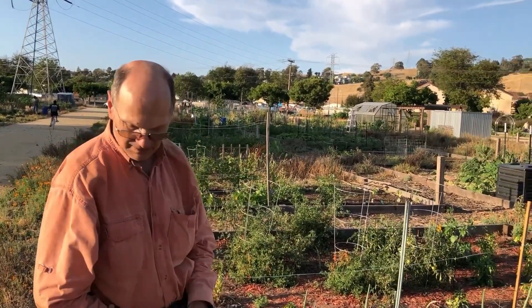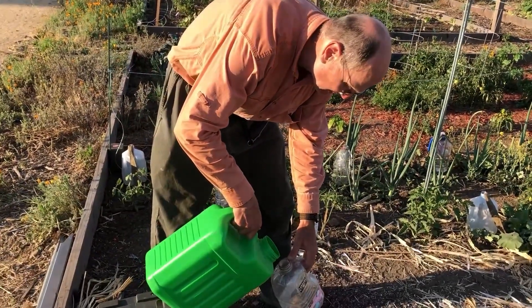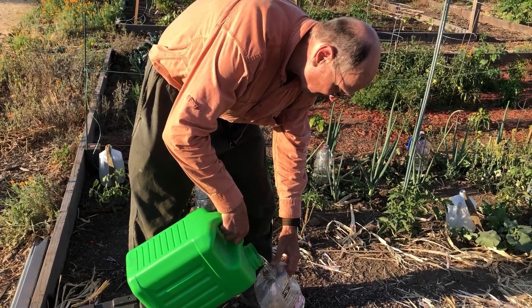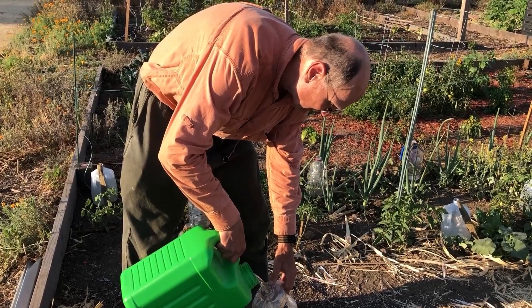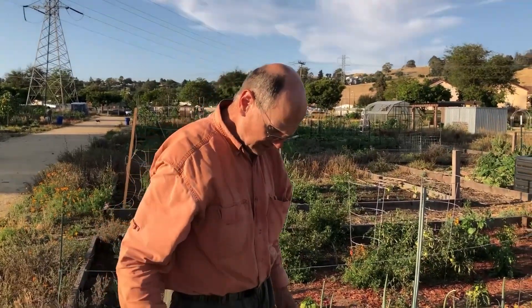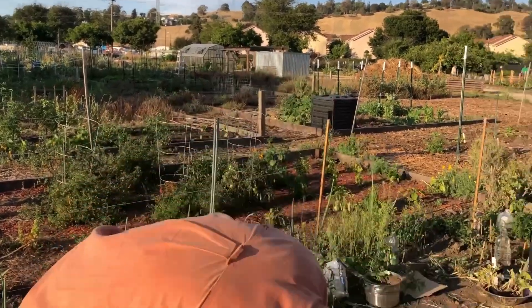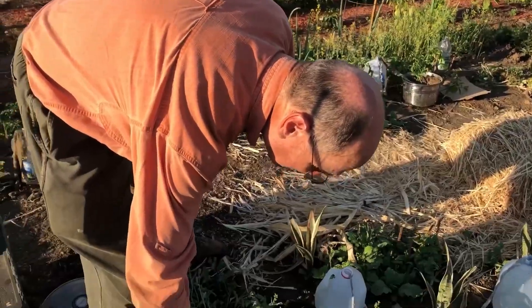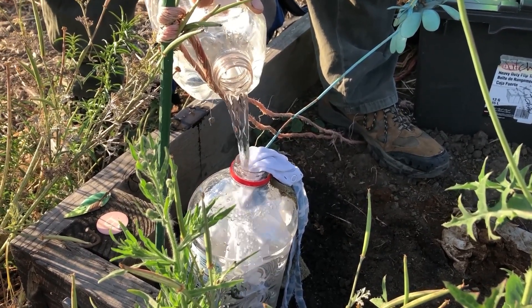The nice thing about the community garden is that you have a water supply that's just like 20 feet away, so that's all set up for you. Another nice thing is there's a lot of people you can socialize with if you're social. We share gardening tips with each other, which is pretty cool, and maybe I'll get my neighbors to use some of the techniques I have and I'll pick up some of the methods that they use.